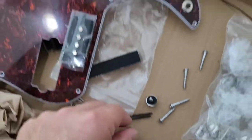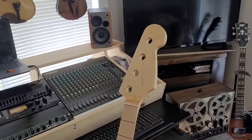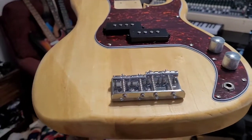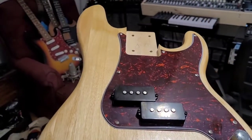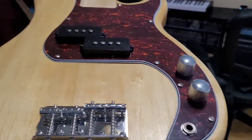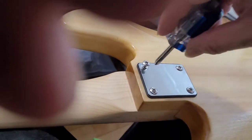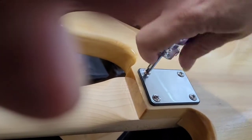It also came with a package of strings and all the hardware seems to be present. Here the body has all the hardware mounted — I've lined the inside of the cavity with copper foil tape and we're just about ready to mount the neck. Still need to screw the bridge down.